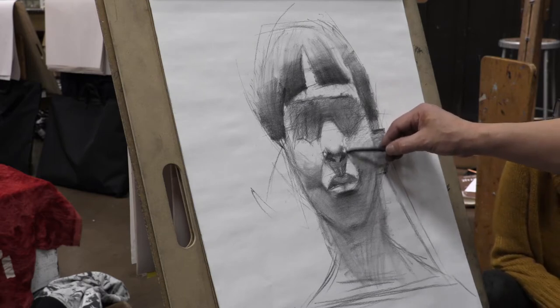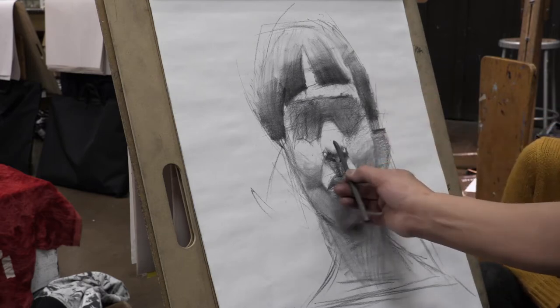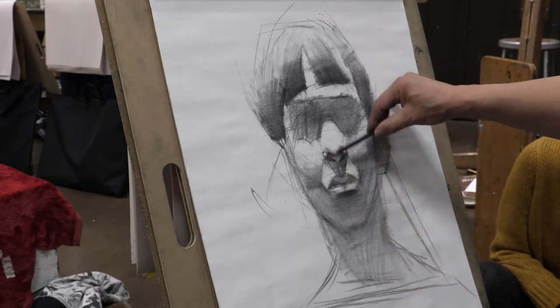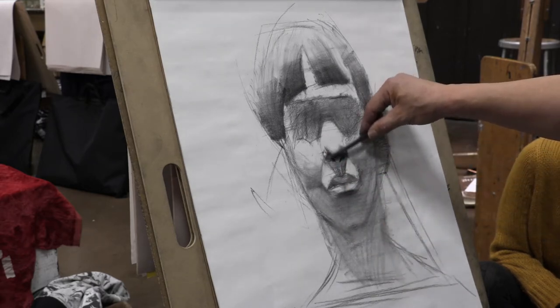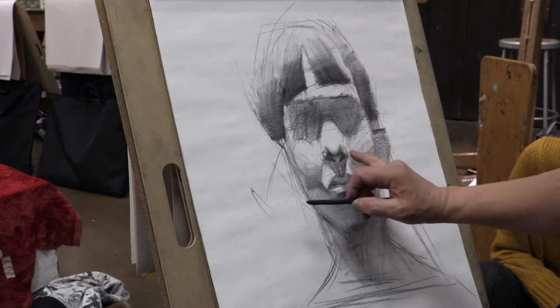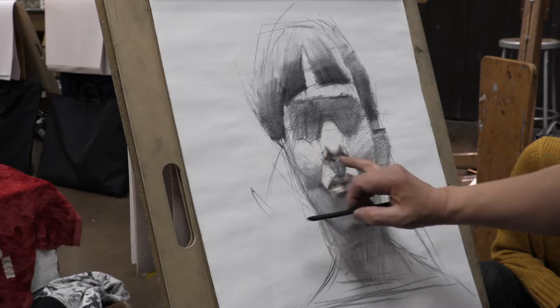The nose corner here — it's going to be one shape, two shapes, four shapes. Totally three shapes for the nose: the deep nose center, here's the corner nose, and here's the corner nose.